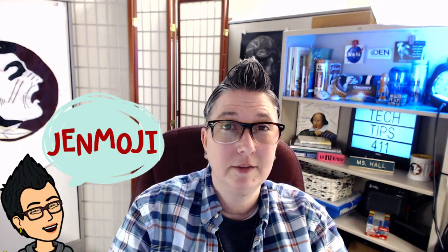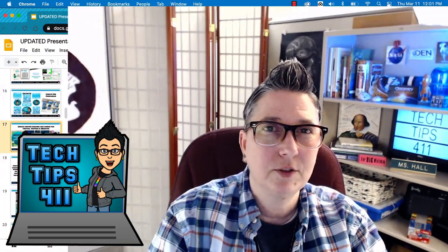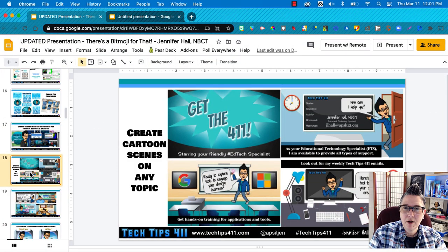Hi, my name is Jennifer Hall and I'm an educational technology specialist in Atlanta. I'm a little obsessed with my Bitmoji — she leads a very exciting life. I spend a lot of time designing resources for teachers and students, like cartoons explaining my role as an ed tech specialist and infographics. I'm going to share some creative tips and tricks I've come up with.